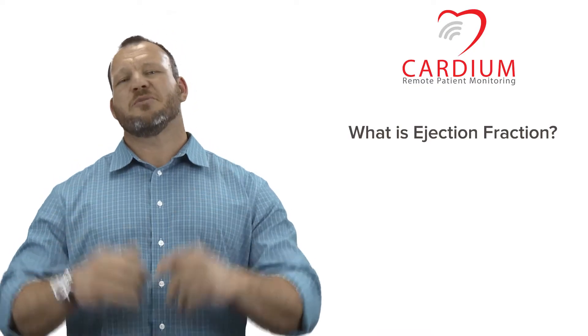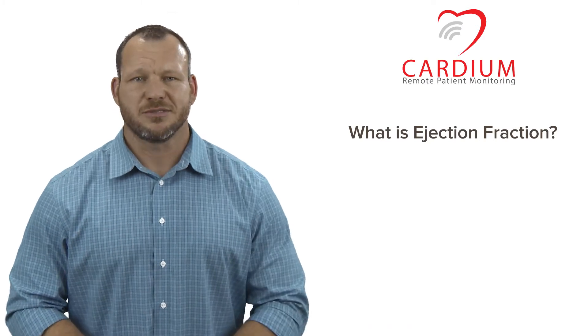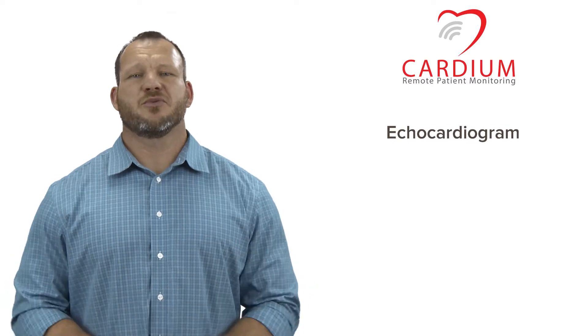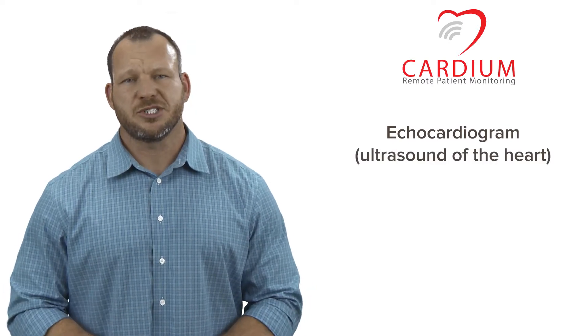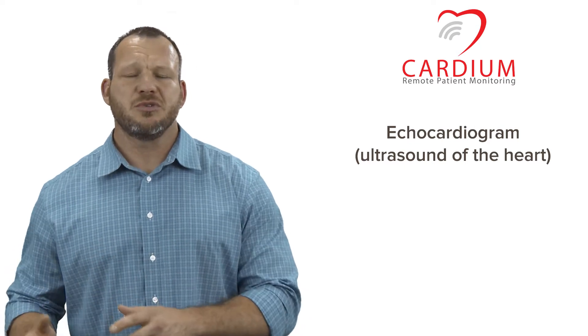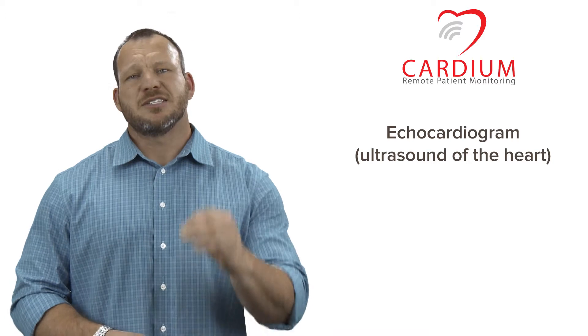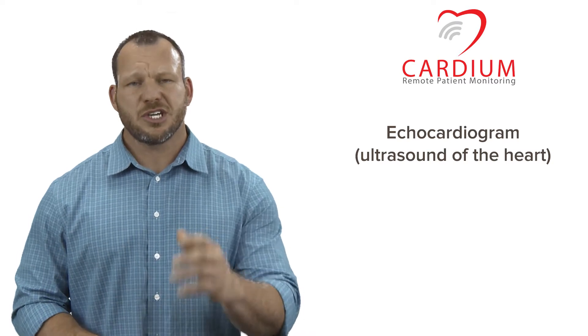Hello, welcome to Cardium. I'm Jason Moran and today we're talking about ejection fraction. Most likely you've recently had an echocardiogram, which is a big fancy word for an ultrasound of the heart. A technician probably used a portable machine to read the blood flow into and out of your heart to measure your heart's efficiency. It's the amount of blood that is squeezed out of the last chamber that your doctor is referring to when they describe ejection fraction.